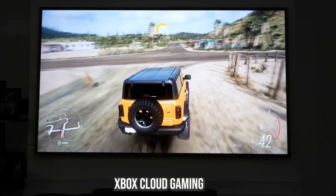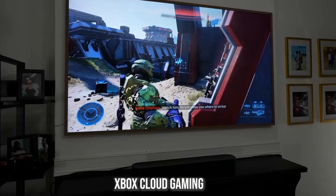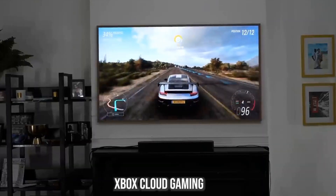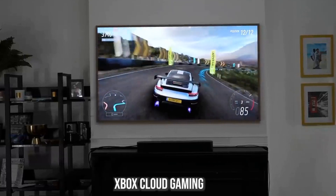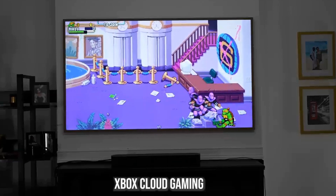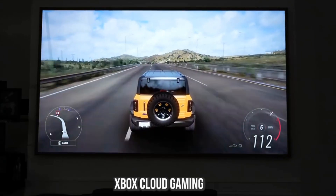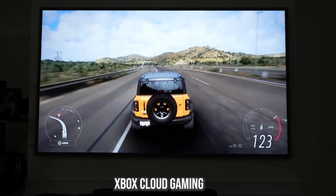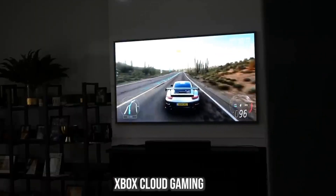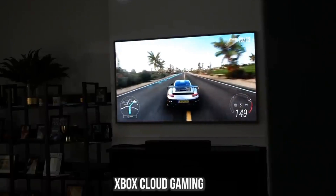Games looked really good — from different angles and spots, they looked sharp and vibrant. The matte display really holds up whether in lower light or bright settings. Playing Forza Horizon 5 looked sharp with vivid colors, Teenage Mutant Ninja Turtles: Shredder's Revenge looked great, and so did Halo Infinite. The gaming experience came out well, especially streaming. This isn't a TV designed for hardcore gaming, but it's great to jump in and play whenever I want.